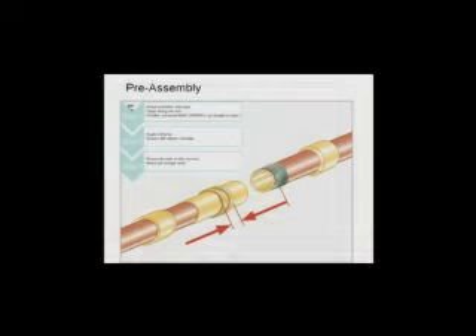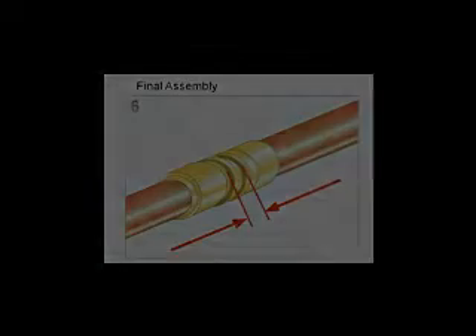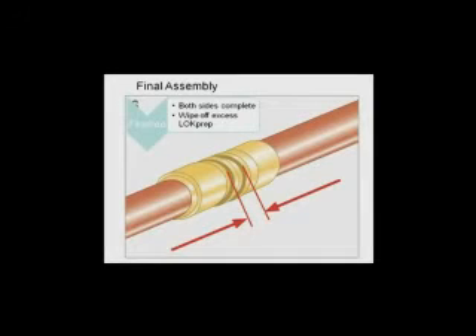Make the joint straight away. Step 6: using the lock tool, compress the ring onto the connector body. This takes a little effort, just like pop riveting, but the lock tool is designed to do most of the hard work for you. Once both sides of the connector are completed, wipe off any excess lock prep and the joint is now complete.